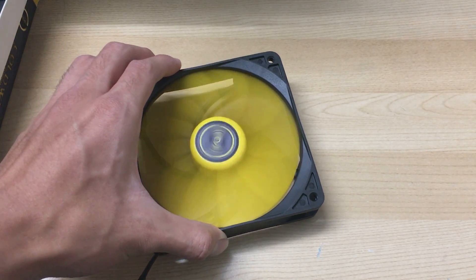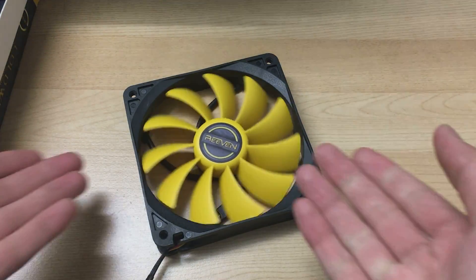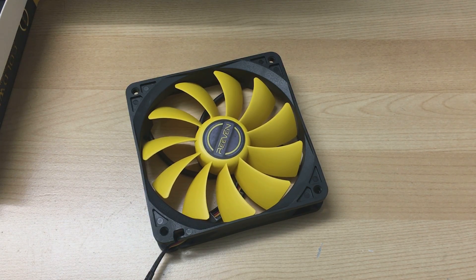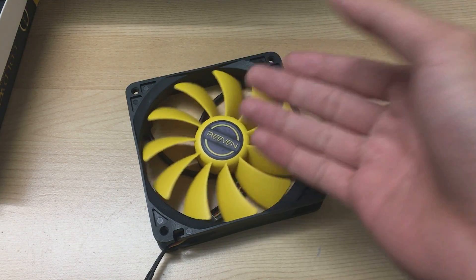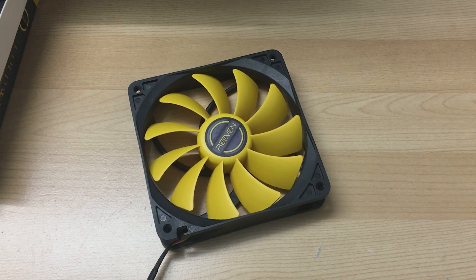Anyway, here it is for the short unboxing and first impressions review for this fan. Thank you for watching — hope you enjoyed this video. If you did, please leave a like and subscribe to see more of my future videos, including my fan review roundup which will compare a lot of fans in one single video so you can see which fans perform better than the others.